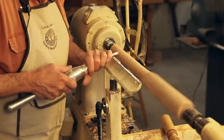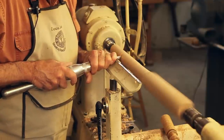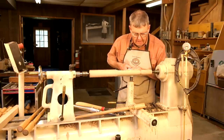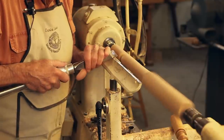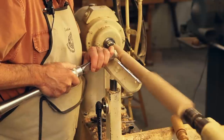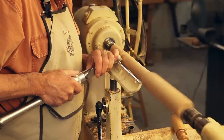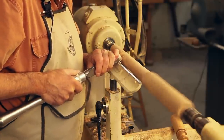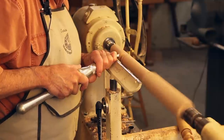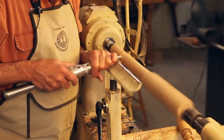I'll now take a spindle gouge and quickly turn that cove to just a bit deeper than I cut with a parting tool. Now I'll take my skew chisel and cut a V groove down in there — that'll be the root of that half bead. Then back to our spindle gouge, we'll just roll a real nice half bead there, and I'll do the mirror image right here.